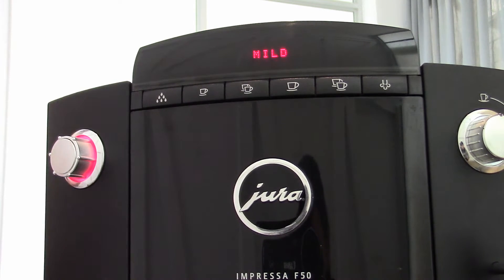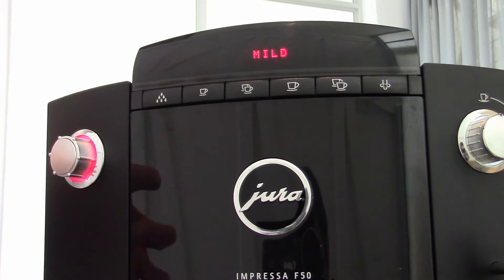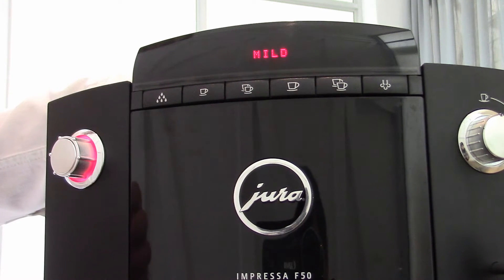On some of the newer Jura models, that's denoted by beans — there will be one bean, two beans, three beans. Some of the newer ones have also added an extra mild, so that's a fifth setting type. On the older versions there are only four settings; on the new ones, five settings.